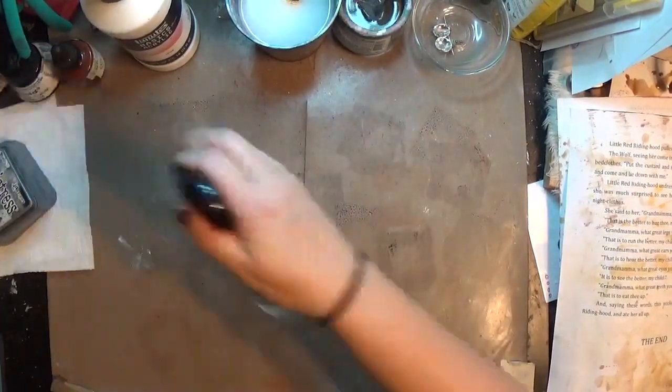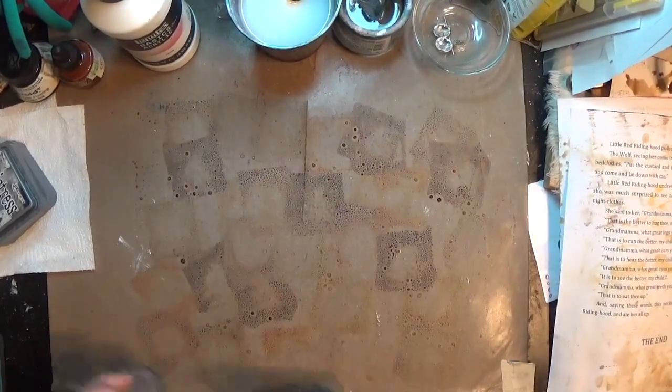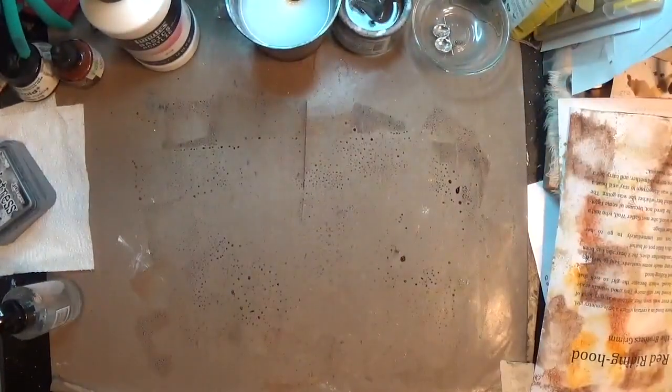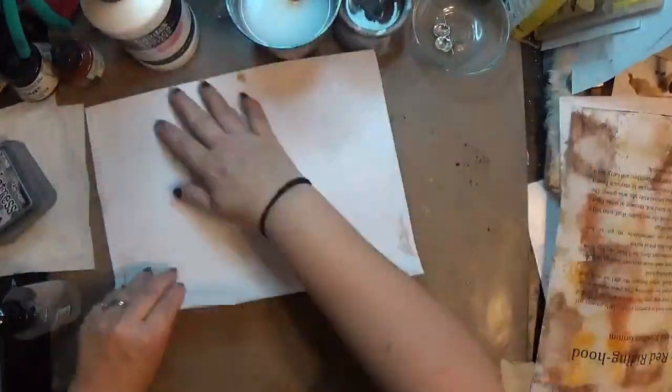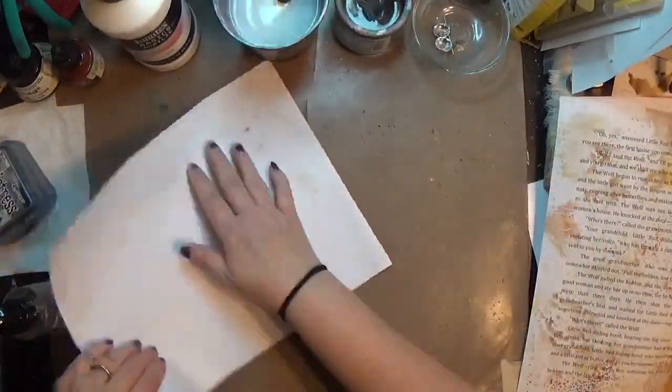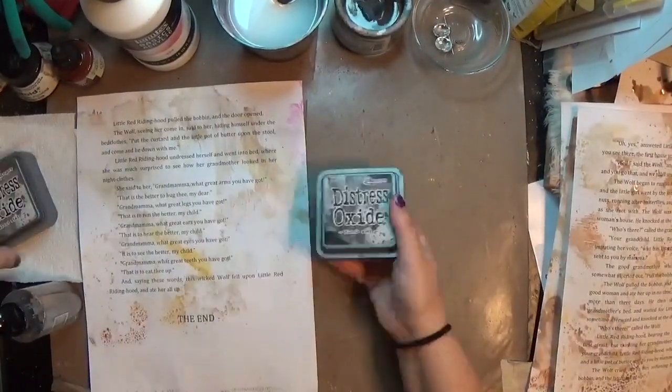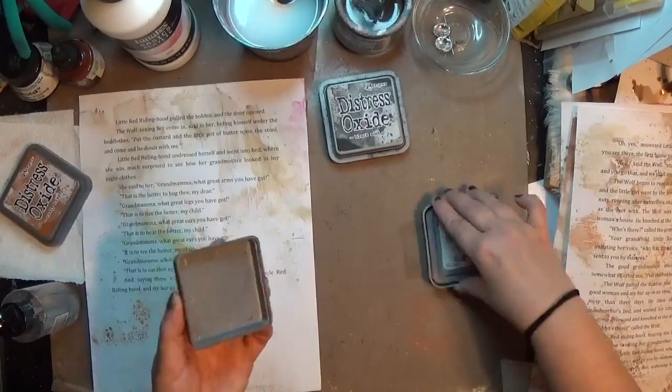This is in celebration of the Live Art Journaling and Self-Development group reaching 5,000 members. When the theme of Red Riding Hood came up, it took me a minute to come up with something, but the moment I had this idea I was like, I'm in — I've got to make this. So you get to watch me make this little piece of art.